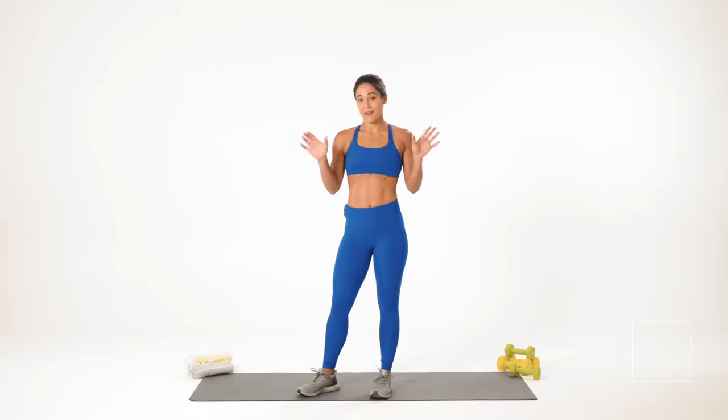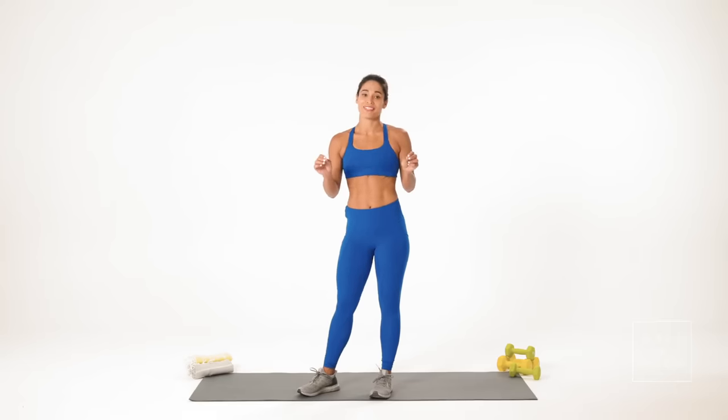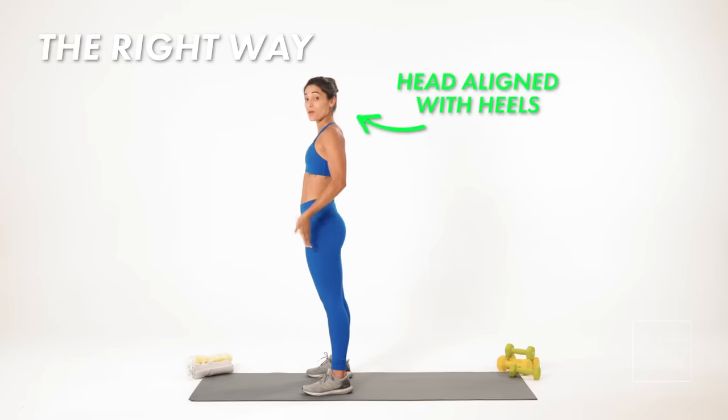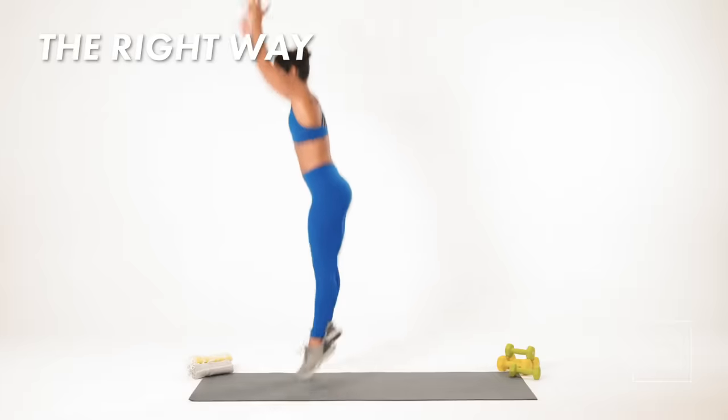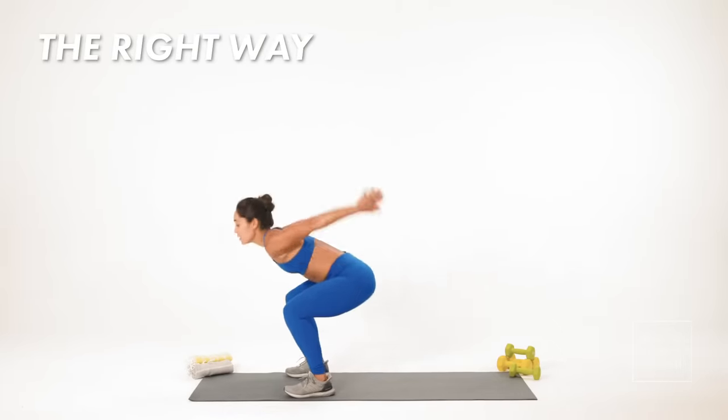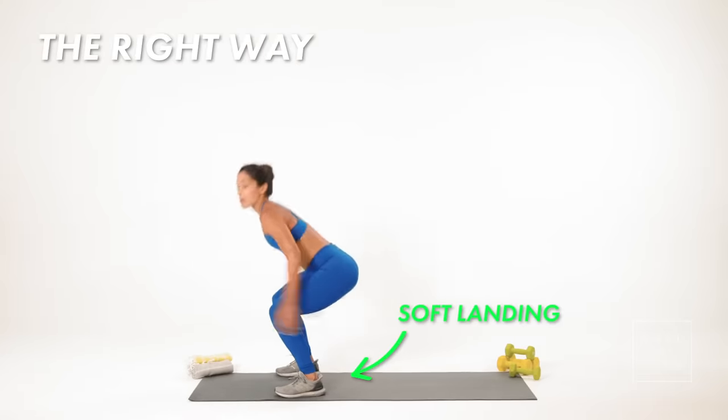Burpees are really effective if you do them correctly because they're a total body strengthening movement. So this is the right way to do a burpee. First, I need a strong jump. My head is in line with my heels, I'm going to come down, knees go wide, and I'm just hopping up and landing right back down into my squat. When I land into my squat, I want to make sure that I have a soft landing.